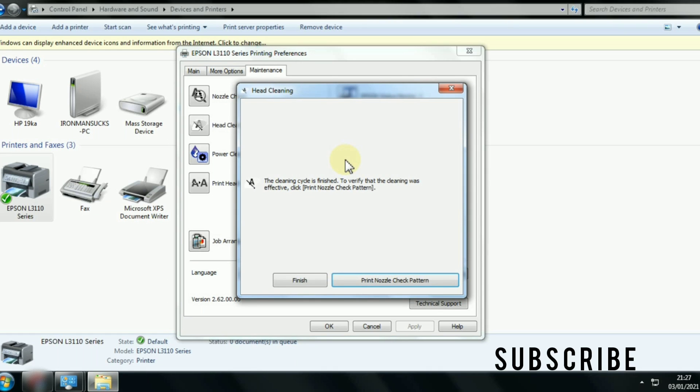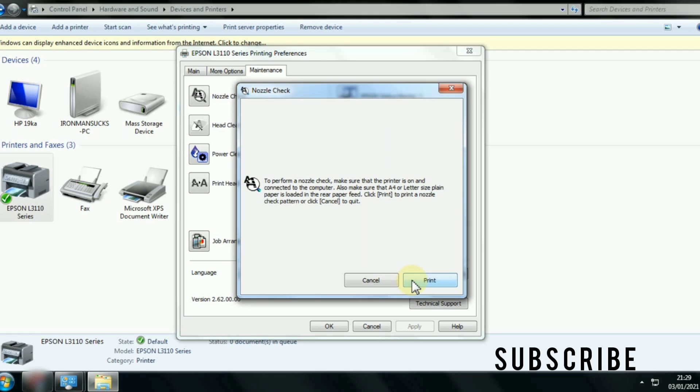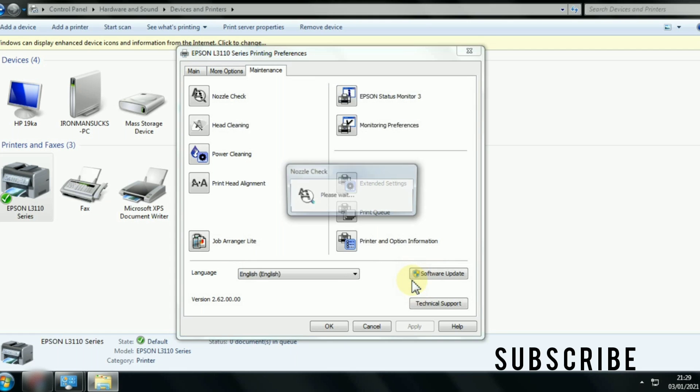Click Print Nozzle Check Pattern to check whether the problem is solved. If not, repeat the process until you get a perfect nozzle check pattern.